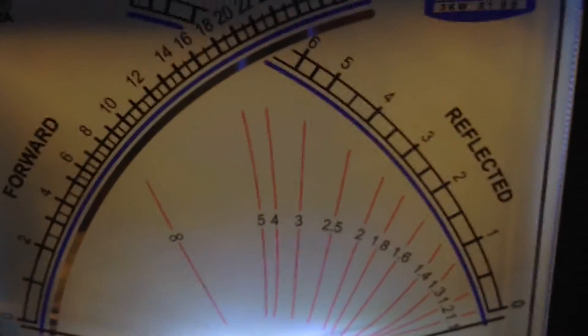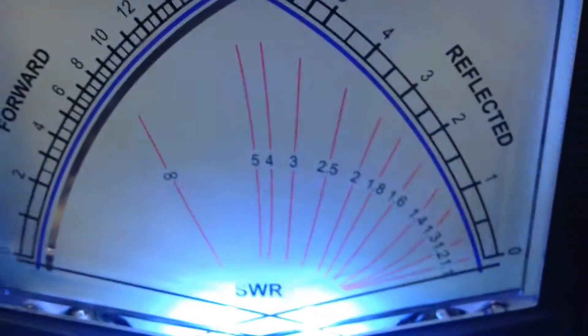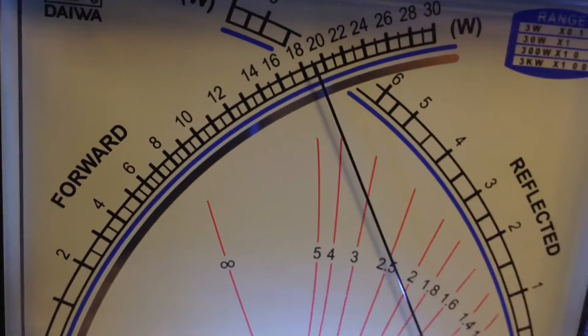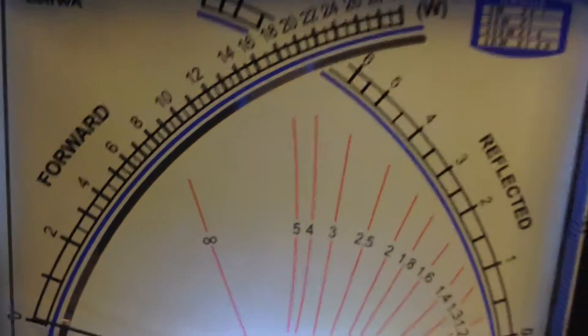I'm going to show you some cool features on this meter. The coolest thing about this meter — I'm going to put it in PEP mode, 30-watt scale. You've got the light on and off in the back, and you got this hang time on it, so you can take and go. Now watch the meter. See, it holds your peak up, but you don't have to run that. A lot of people don't like that.